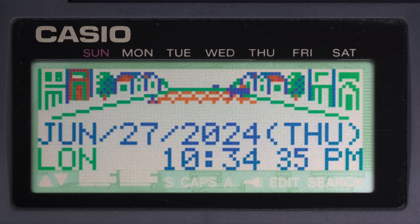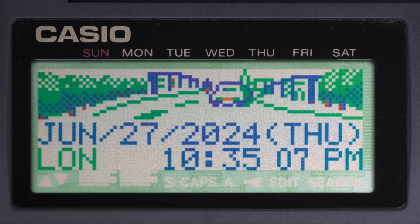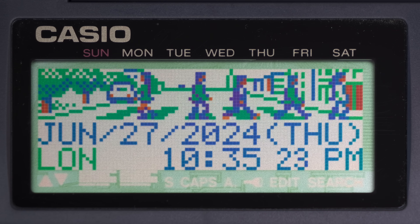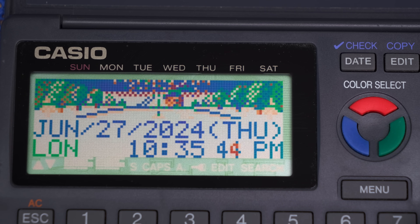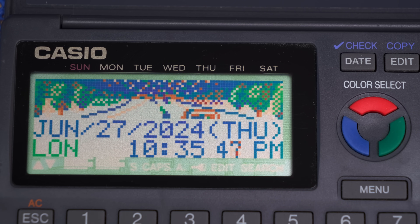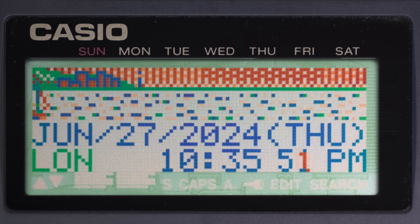Sorry for the weird music — it's unpublished and I made it in the late 90s. And now the second animation, selected with one of the three color buttons.